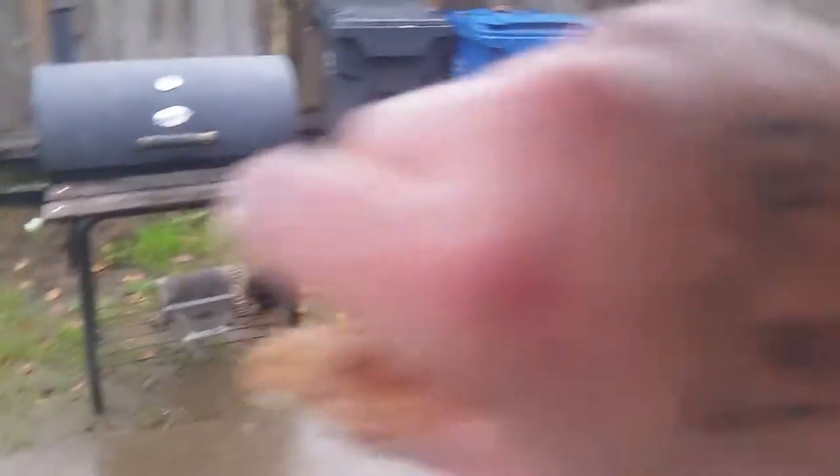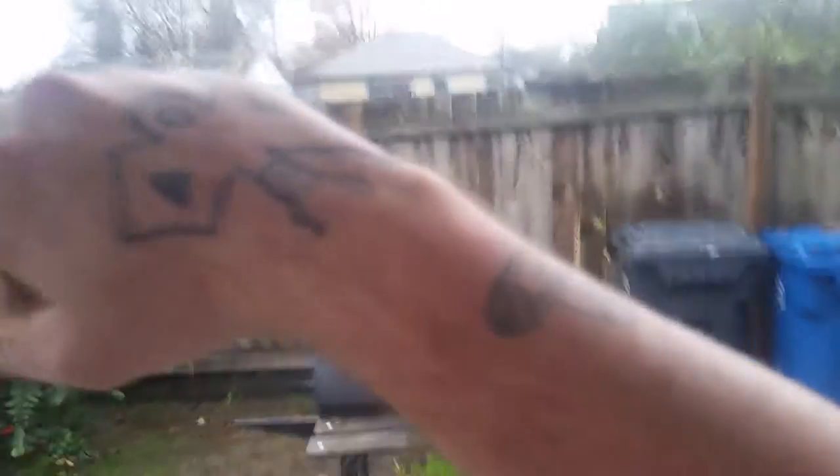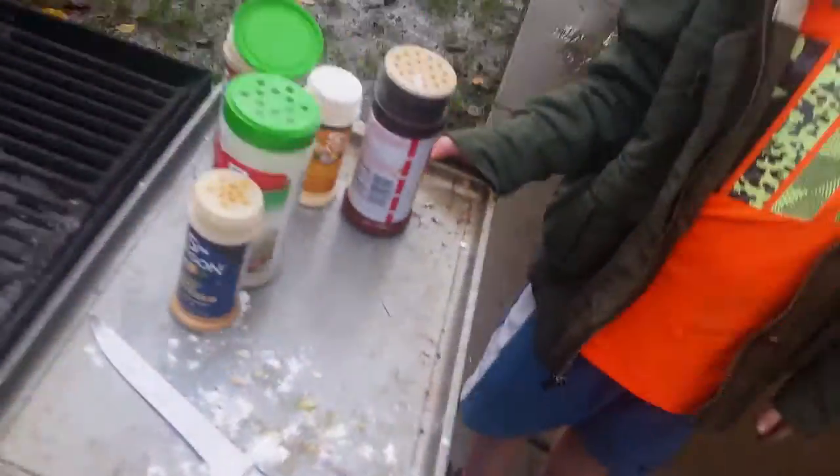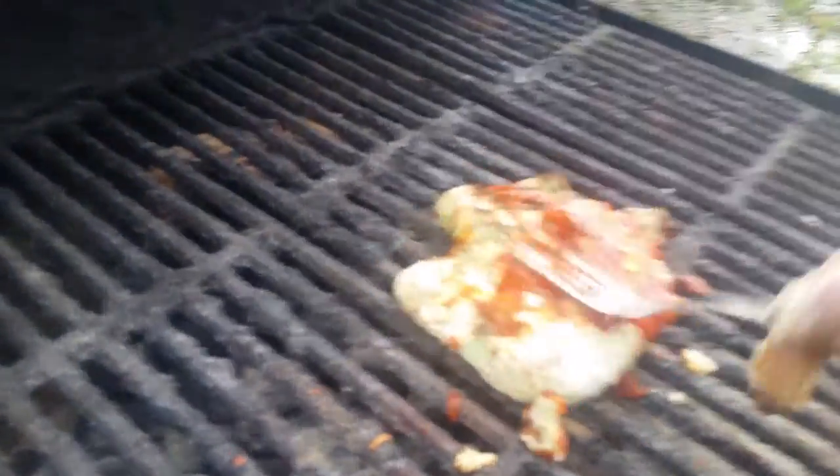I'd say we got about 50 more seconds on the clock. Time to kill — hold on, I forgot my utensil. Hold the tray. Let's see here — we're not done yet, guys. We're gonna go a little bit longer than five minutes because this ain't finished. You don't want raw fish.